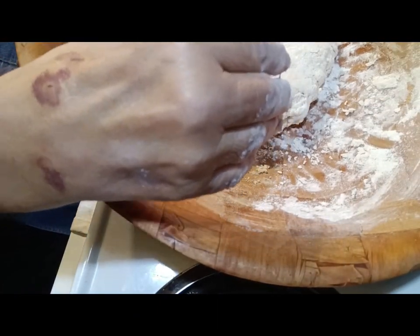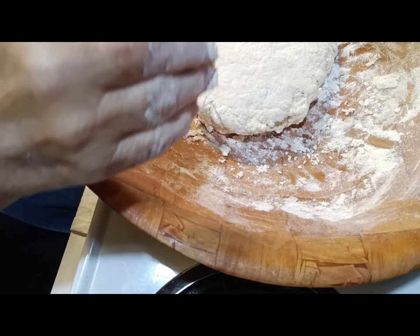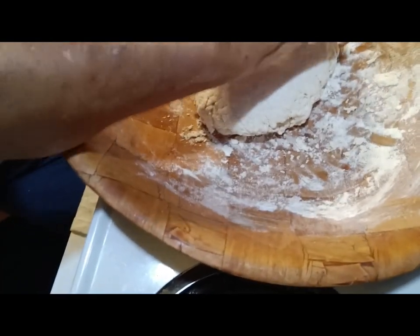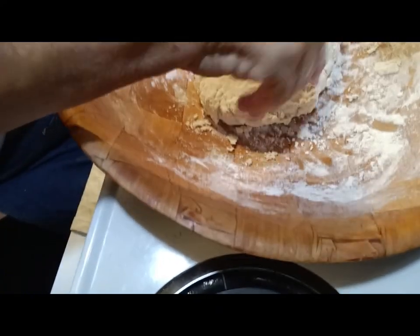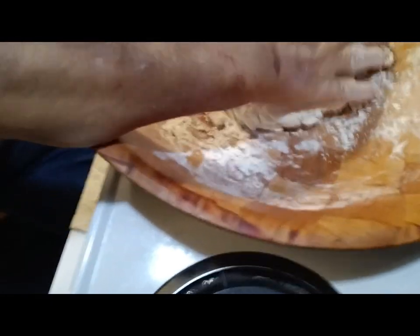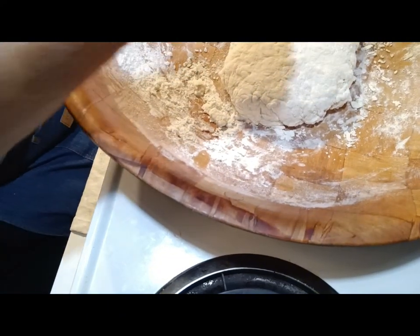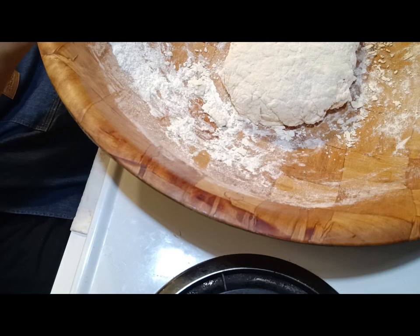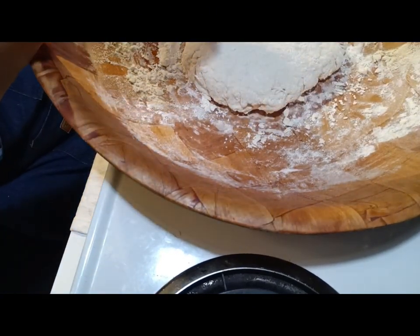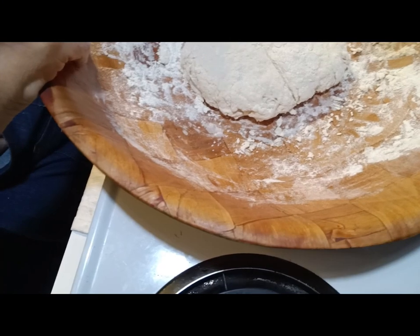I've got a biscuit cutter somewhere here. Let me get this formed right here. You can hear a big man coming in and out of the kitchen — hey pop, what you got cooking? Well, I don't know where my biscuit cutter is and I don't feel like getting up and finding it. So we're going to make four biscuits. They say square around — I could make them square.